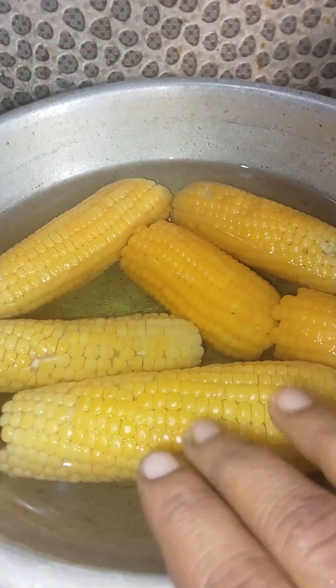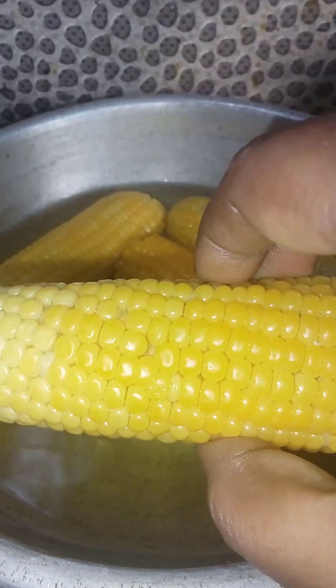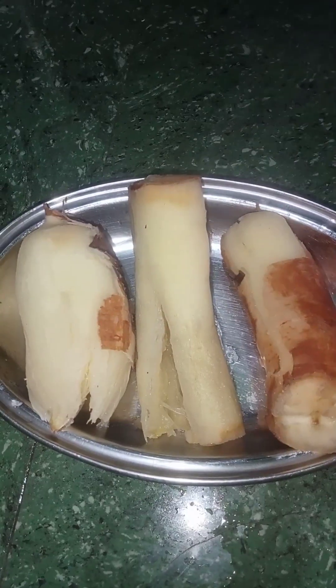Hi friends, you are watching a super nice video. Let's eat a lot of maravillikkalas and makkacholam. If you like this video, subscribe and click the bell icon.